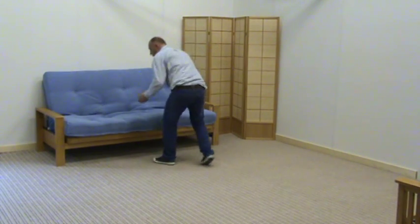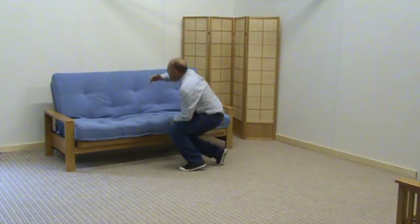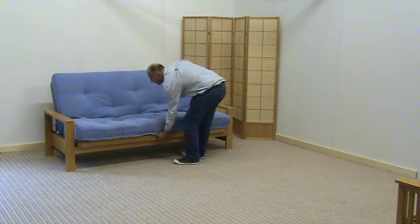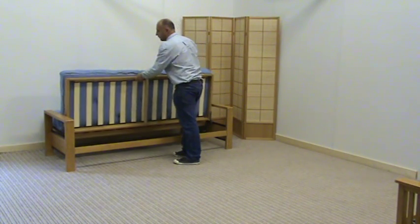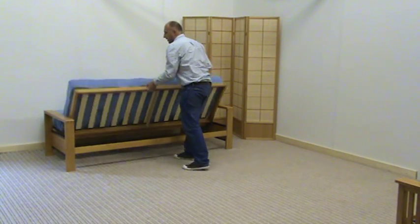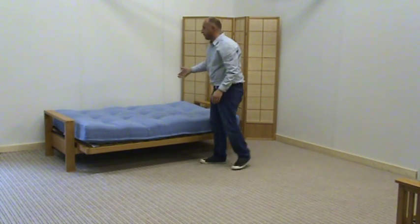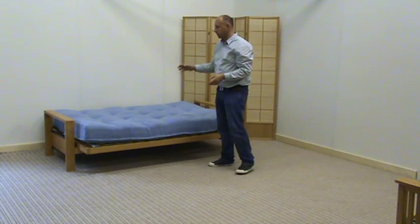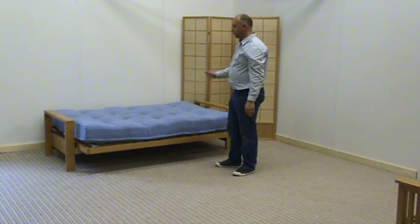Simply go to the front, pull the frame away from the wall so you have about a foot behind it, so that when you lift the frame it will pivot into that space and release the mechanism and bounce down. It's locked now and there we have a double bed. Simply put a fitted sheet on this product, two pillows and your duvet and you have a great bed ready for your guests.